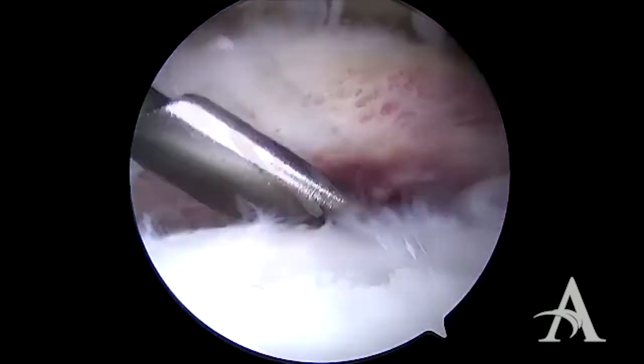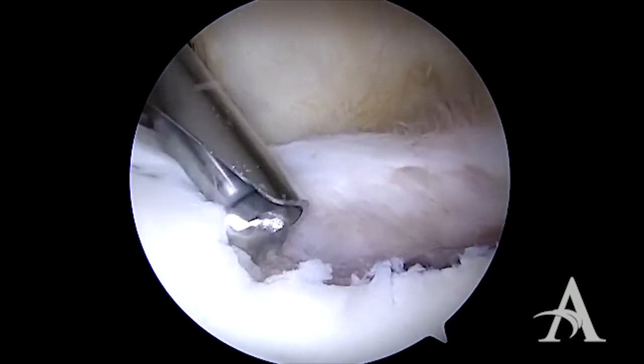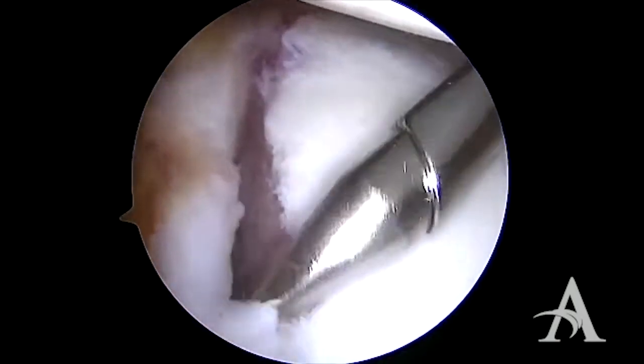Once the soft tissue is elevated, a burr is brought in and the anterior glenoid is debrided to stimulate a healing response. Our preparation can be visualized from the anterior cannula.